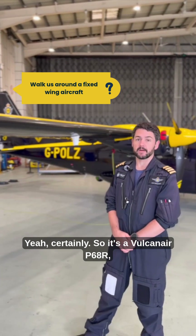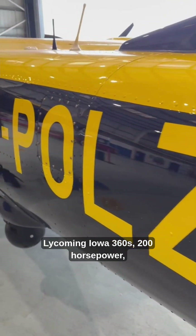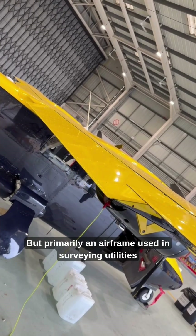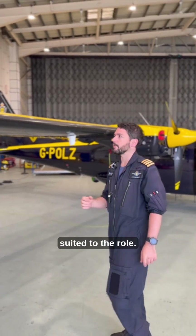So it's a Vulcanair P68R, all conventional construction, powered by a pair of Lycoming IO-360s, 200 horsepower, flat gas engines. It's really an airframe used in sort of surveying and utilities work, and we've got various modifications on it that make it suited to the role.